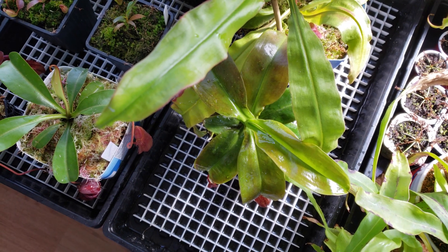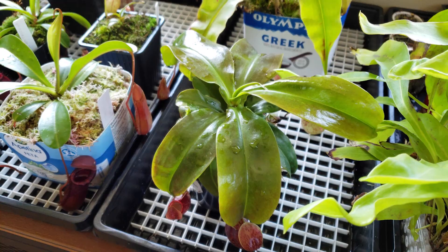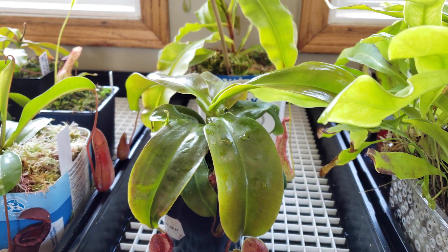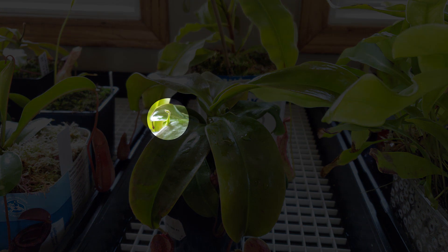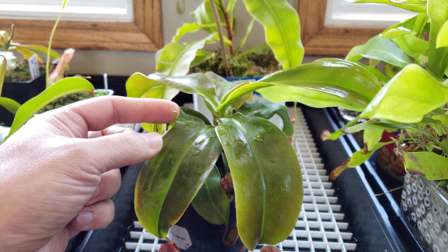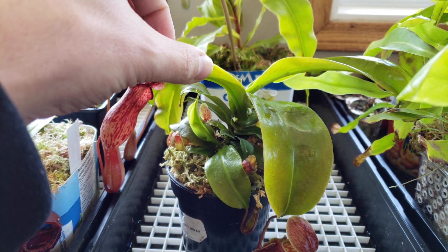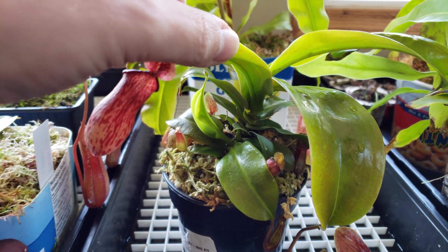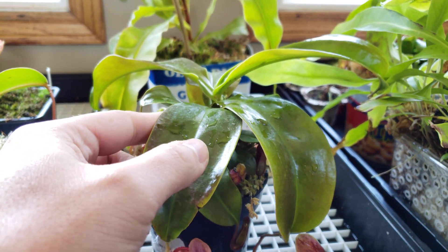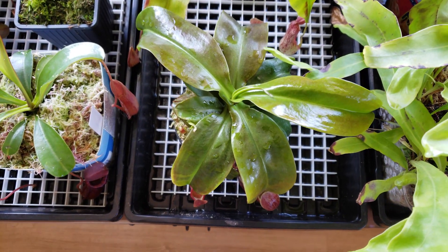This one also I will have to repot and cut the leaves. And look at what is under this big leaf — we have a basal shoot. We will have to repot and separate this basal, because clearly it's not getting any light from the top or any water.